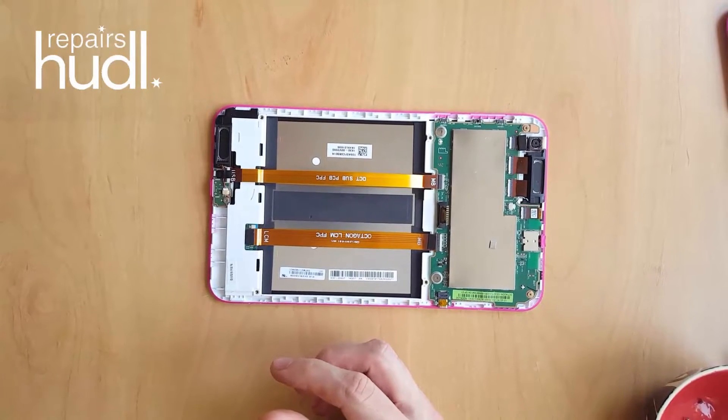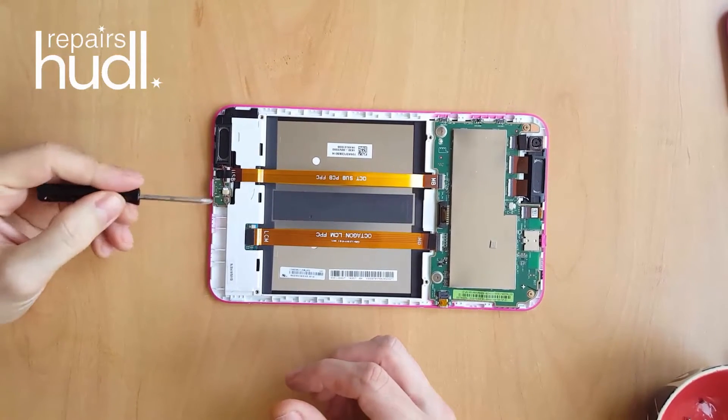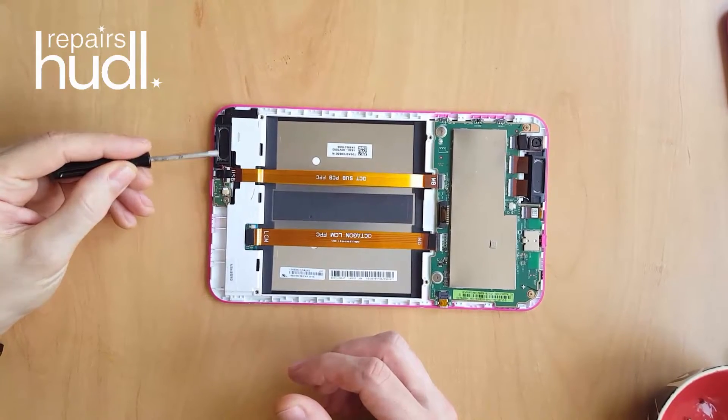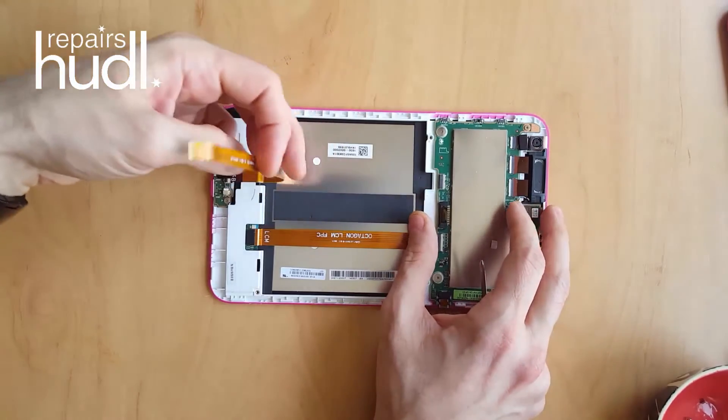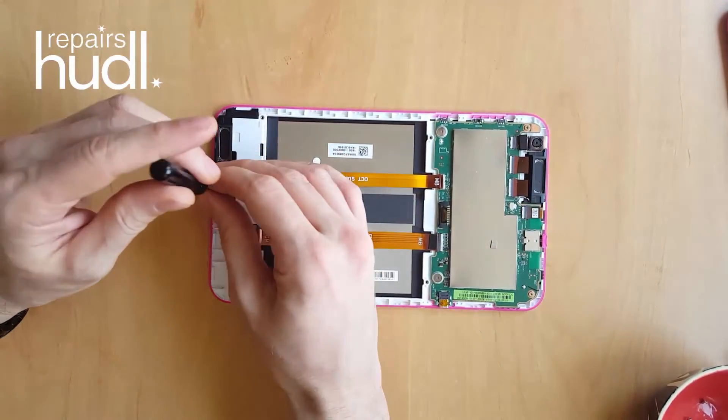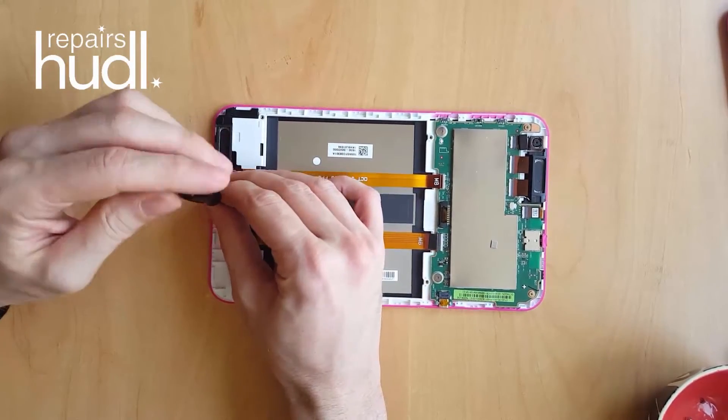So we've removed the battery. The next step is to remove the USB charging board and the bottom speaker. If you're replacing the screen on a broken Huddle 2, then you can do them both together, leaving the ribbon cable connected to the charging board.